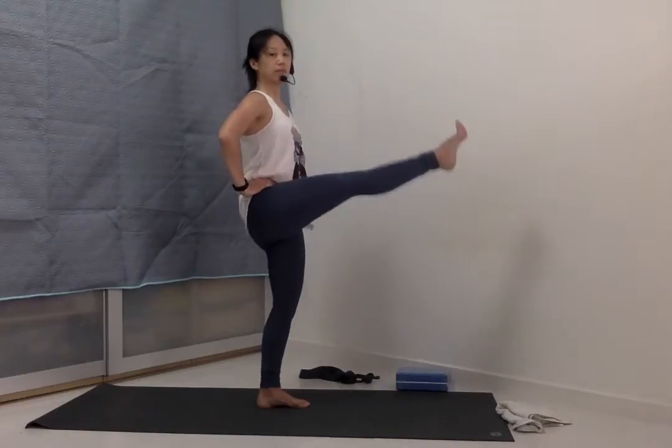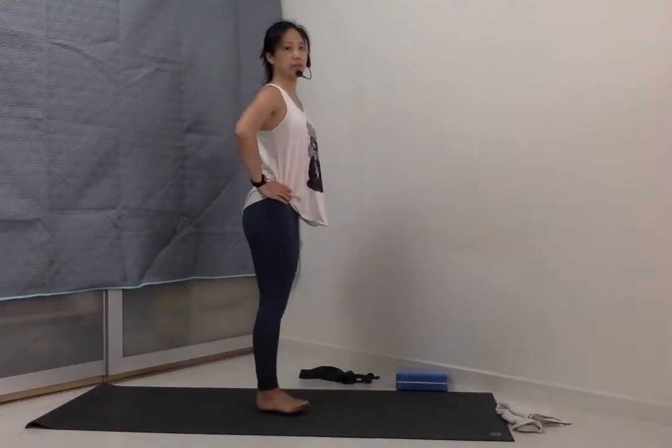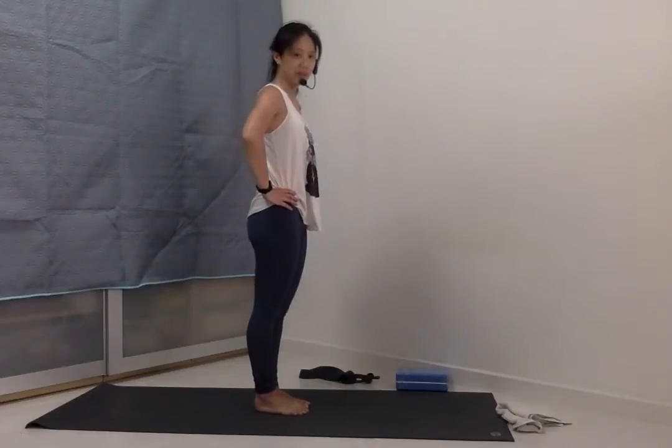Inhale, lift the right leg up. And exhale to bring it down. Other side.